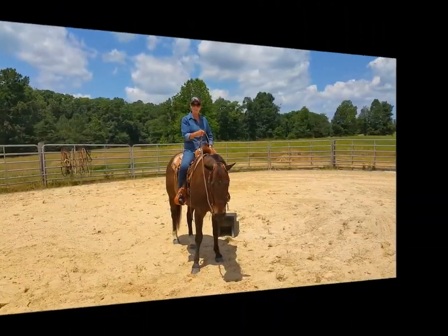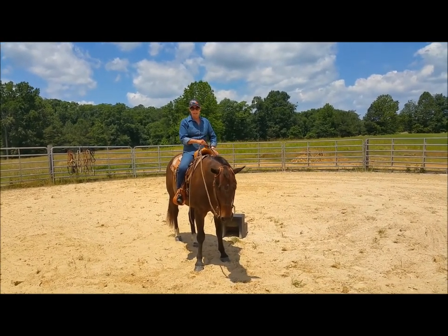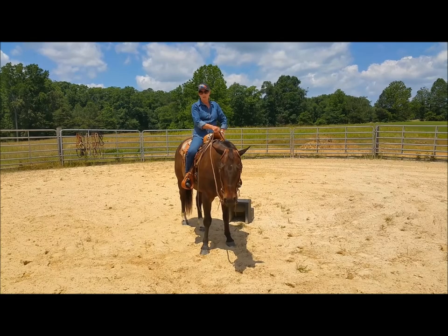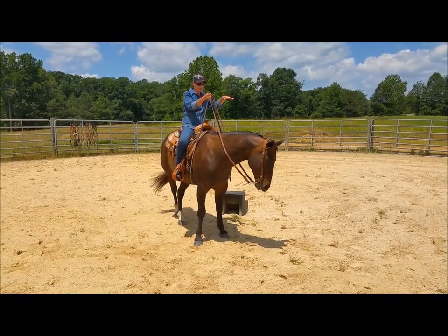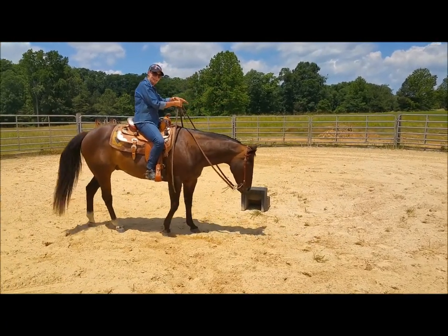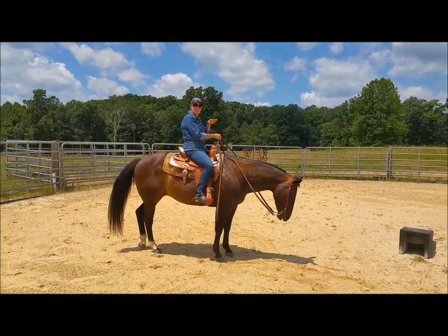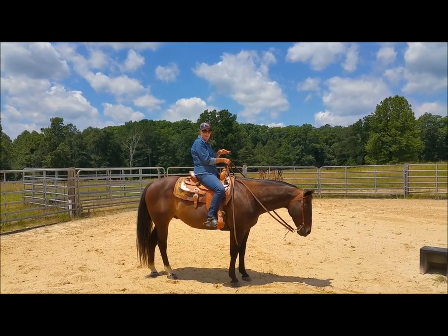You have to understand the mechanics of the particular bit you have in your horse's mouth. This particular bit, and especially those that have a port — be it a small, medium, or high port — when you lift this up, it turns that bit and causes that center piece to come up into where the roof of the mouth is. Hence it helps your horse — it's just another cue telling him I want vertical flexion, lower your head.